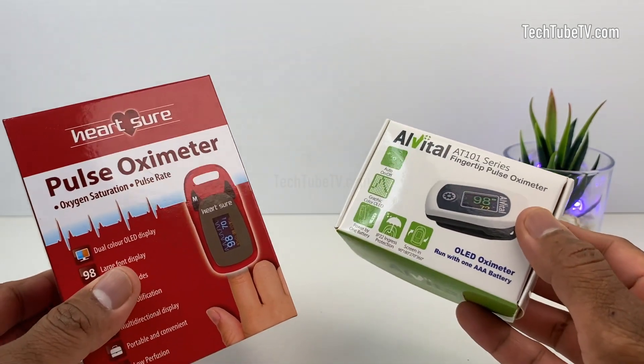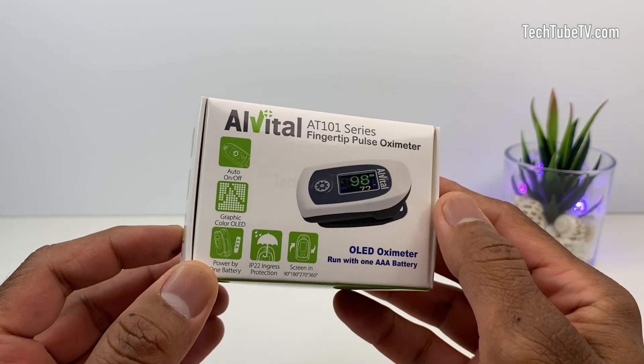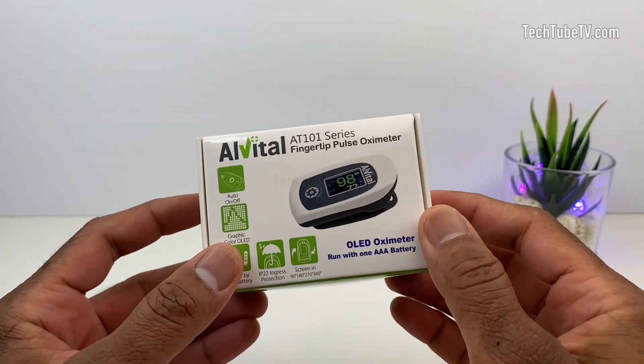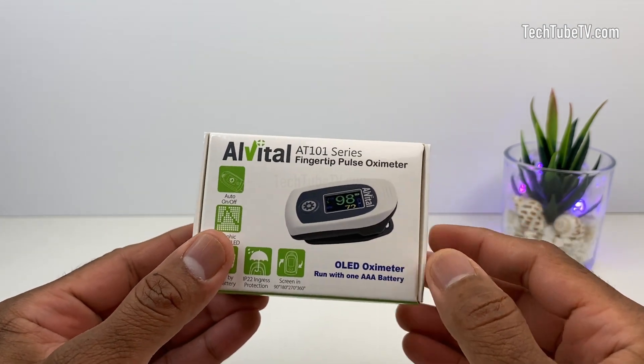There are various models of pulse oximeter devices out there, and this is one of them — the Alvital fingertip pulse oximeter from a company called Lead Tech Research. In this pulse oximeter review, I will also show you how to correctly use a fingertip pulse oximeter and identify the safe reading levels.